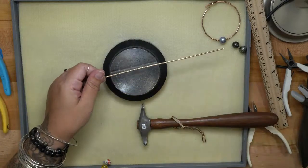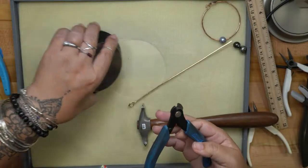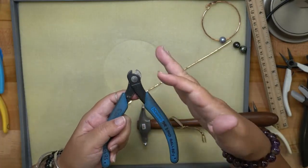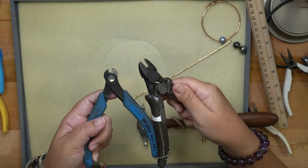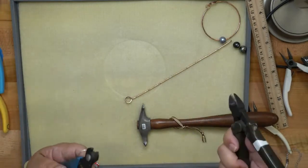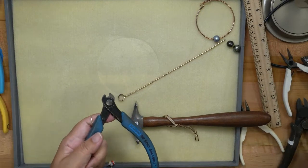You can use memory wire cutters or double flush cutters — the only drawback is the tips are really blunt, so you can't get in close, but if you're pre-cutting wire that doesn't matter. I have my wire textured and I'm going to see how long my bracelet is so far. I started with eight and a half inches and now my wire length is only about seven and three quarters of an inch.